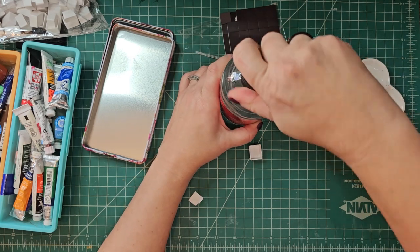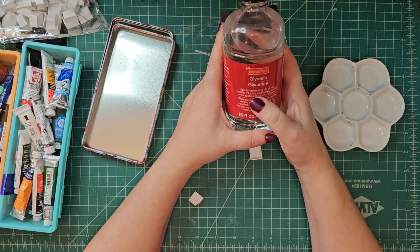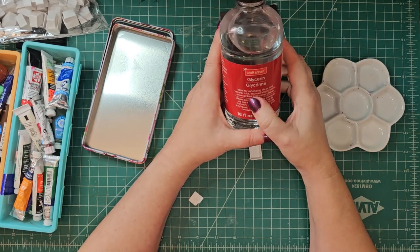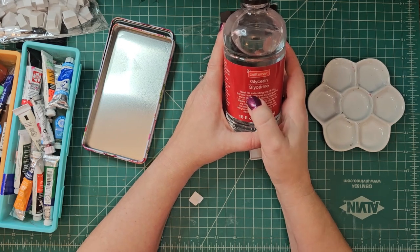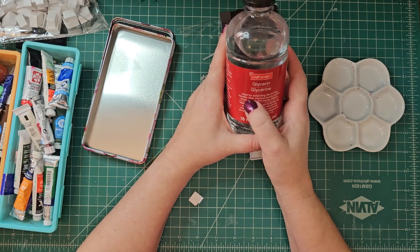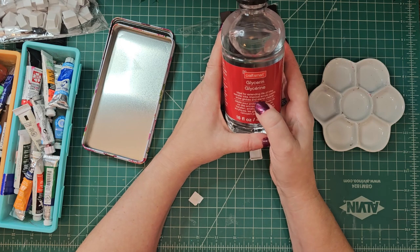What I'm going to show you is one way to prolong the paints, especially if they're your nicer paints. This will help prolong it and keep it from getting a little bit moldy — Craft Smart glycerin. Now you've got to be careful to get the right kind of glycerin. It took me a minute to figure out what I needed. This is ideal for extending the life of inks, transfer inks, improved acrylic paints, snow globes, and stamp cleaner.